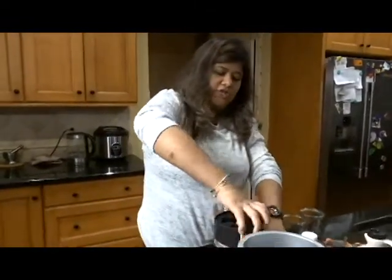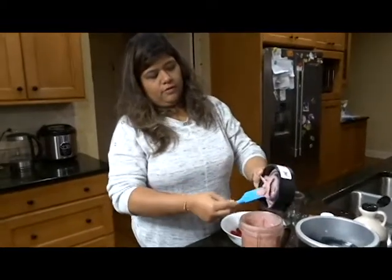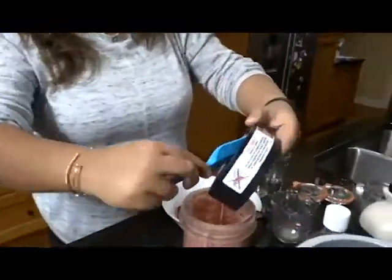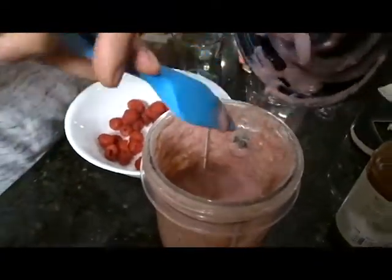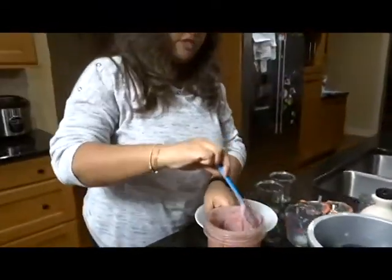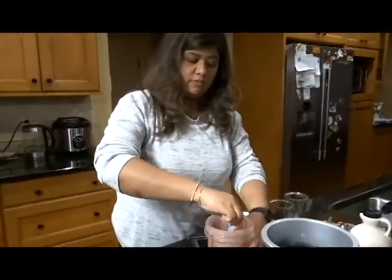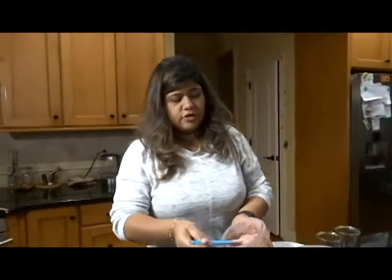I didn't grind the chia seeds first because I wanted to grind everything together. Look at the color — it's so pretty. I love raspberry, and you can smell the raspberries. Raspberries and white chocolate just go so well. So here's the pudding.